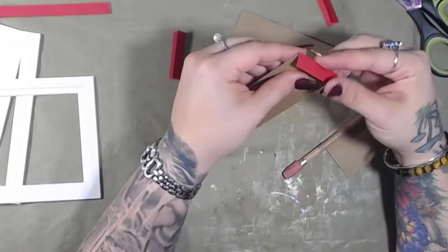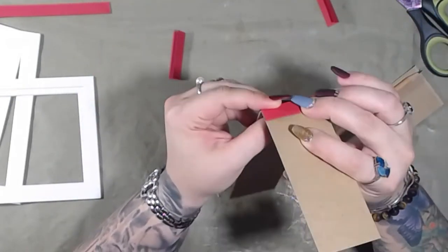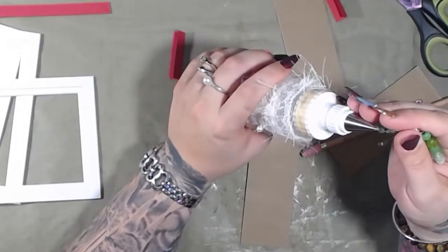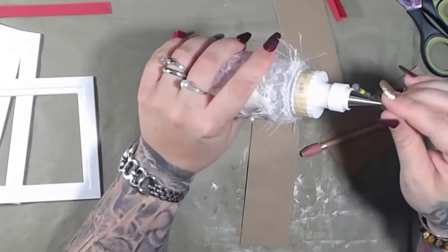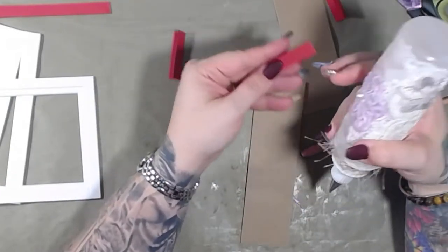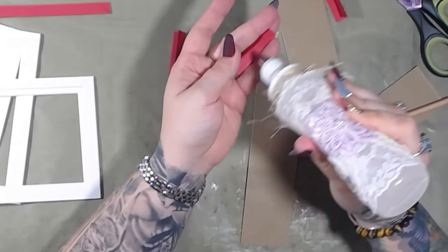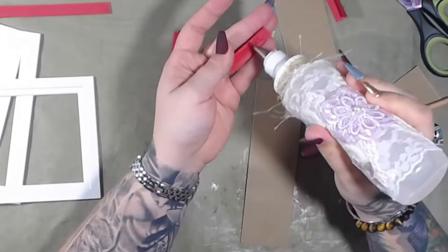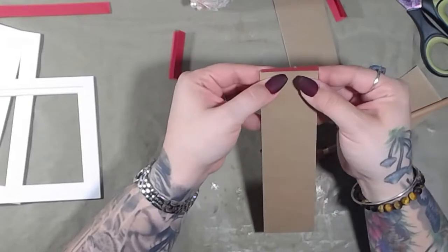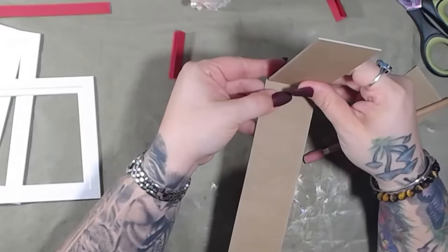We're going to put one here and one here, just like that, and then glue those together. I'm going to use fabric tack — it's quick acting and it's paper to paper, or sort of paper to chipboard. I've never actually done this before; I'm kind of winging it right now. I just have an idea in my head, so I figured why not try it out on camera.